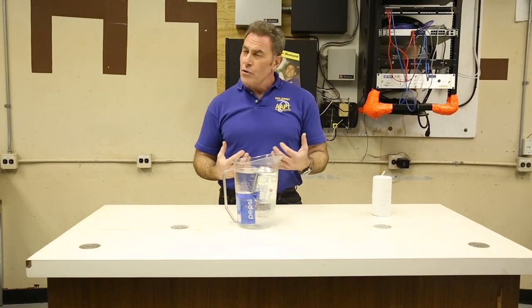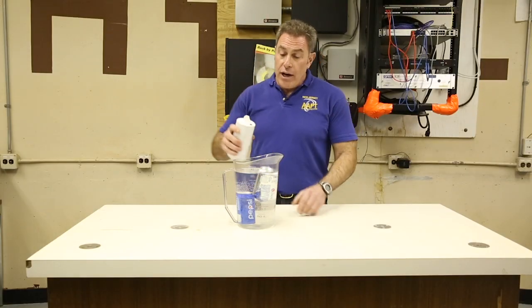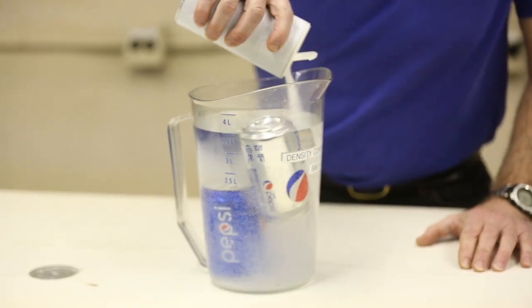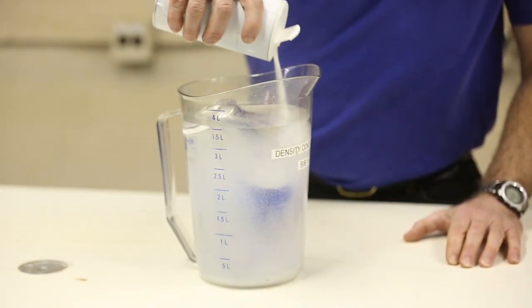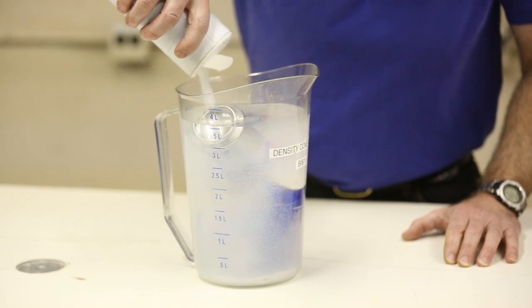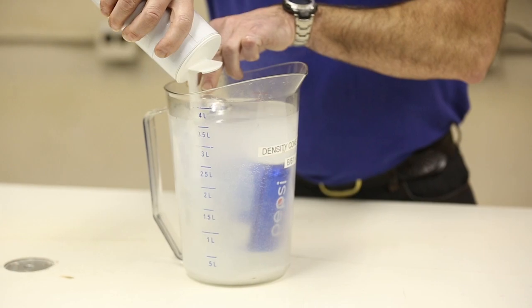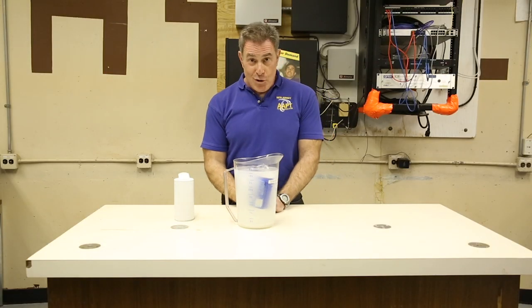However, you've all been in a swimming pool — almost all of us, I bet, have been in the Jersey Shore. The Jersey Shore has something that makes that water even more dense than regular water, and that's salt. So if we go ahead and add salt to our water bath, we're now going to make that water denser than our regular soda, to the point that it comes right to the surface and is now less dense than the water bath.